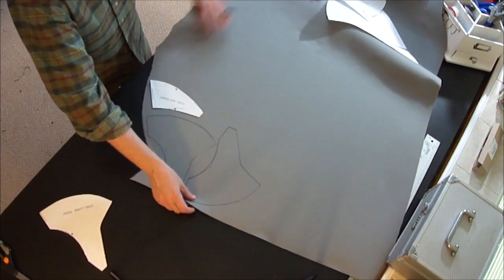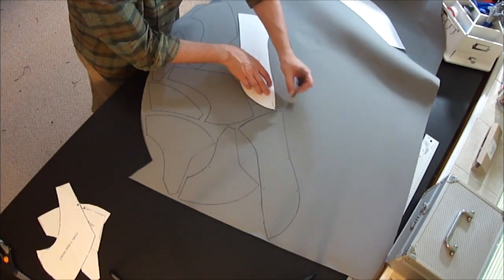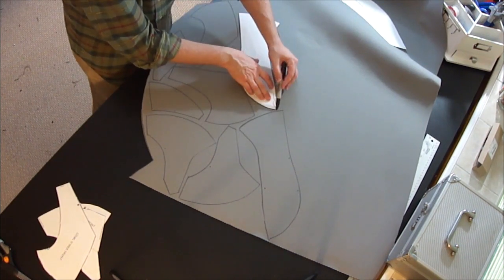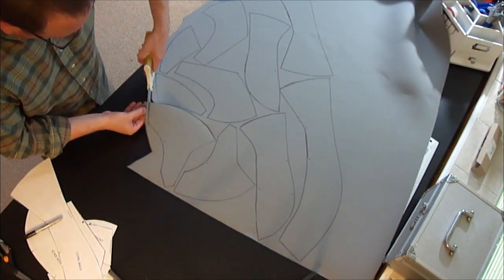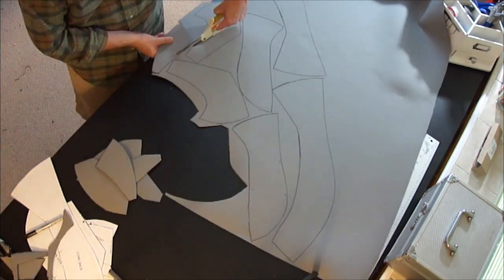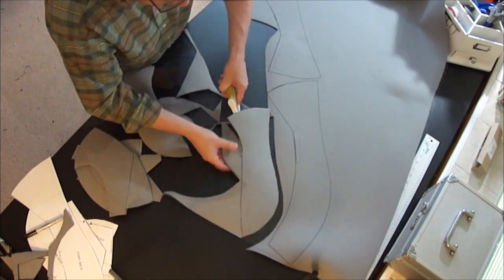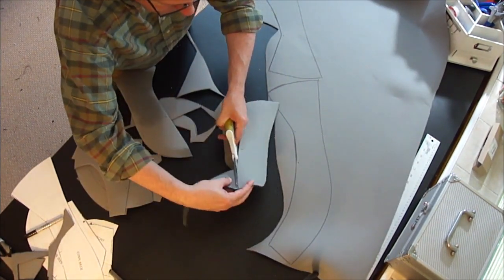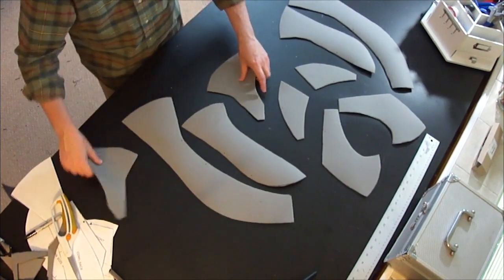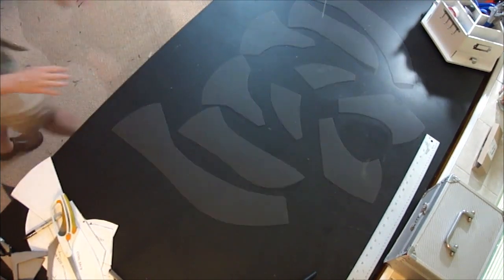Then just keep going until you have all the pieces traced, and then start cutting those pieces out. Once you've got them all cut out, you can lay them out and see basically how everything is going to start to come together.